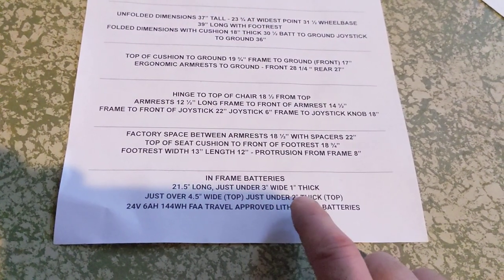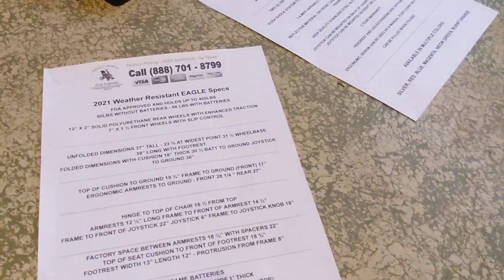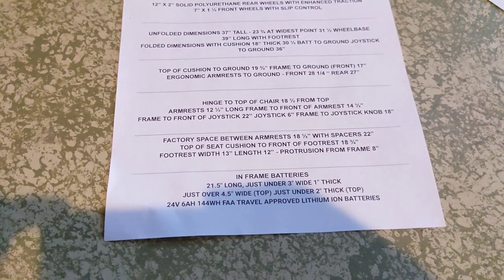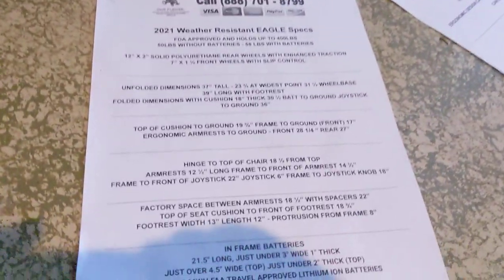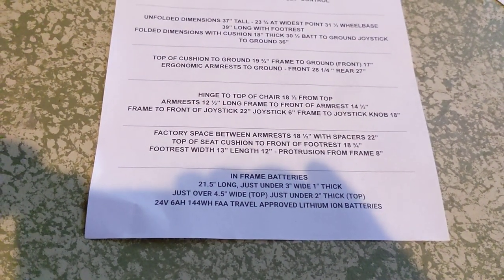The in-frame batteries are 21.5 inches long, just under 3 inches wide, and 1 inch thick. They are 24 volt, 6 ampere-hour, 144 watt-hours each, and are FAA-approved lithium-ion batteries. The top of the battery — the black part where the handle is — is just over 4.5 inches wide and just under 2 inches thick.